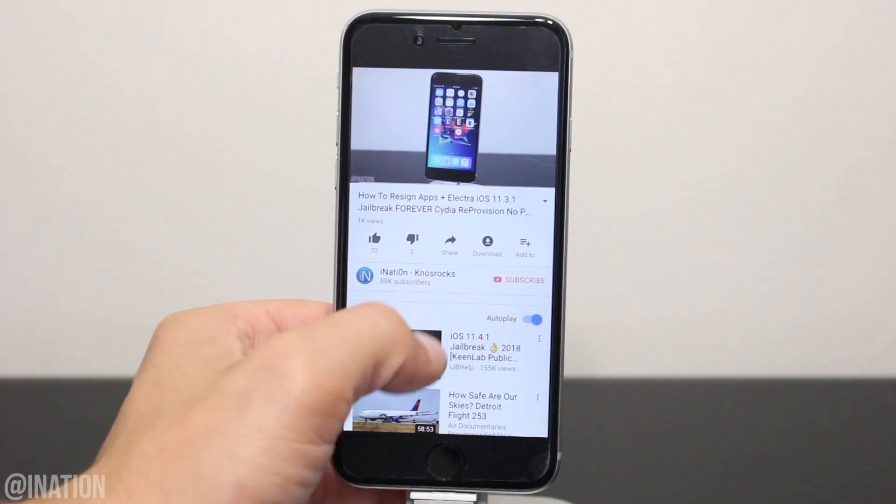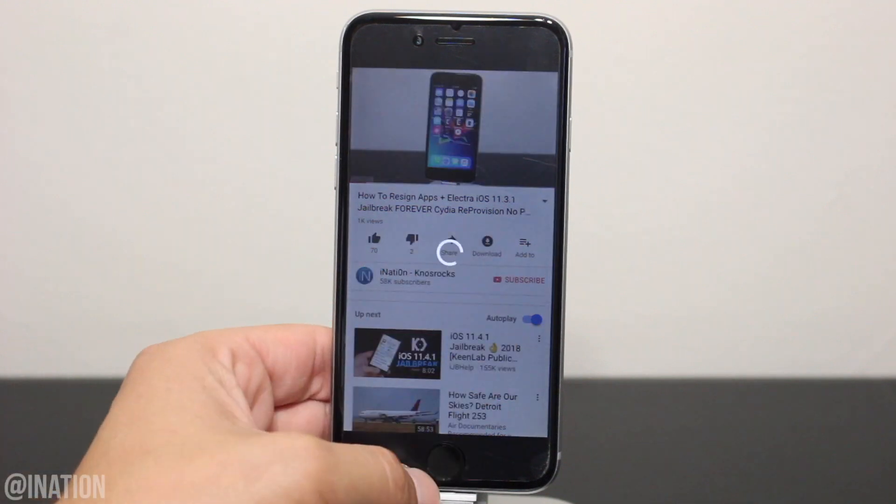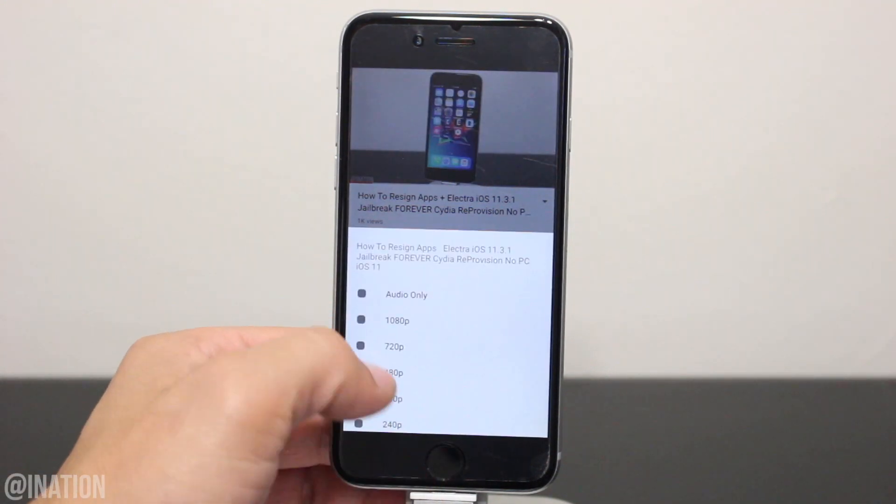I did notice in another version of Syracube there's two download buttons. If you get that version, tap the button on the right, select the resolution and it'll start downloading.